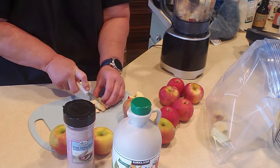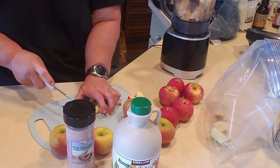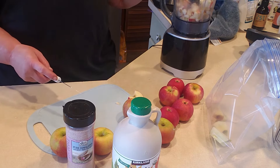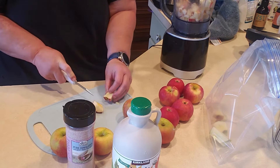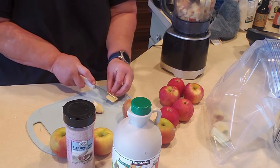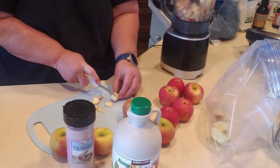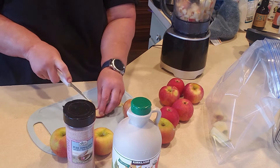I do have some carrots in there that I'm going to use up. Now that I got that Dutch oven, I'm going to try to make some beef stew, so I'm going to use those carrots up. If I have more, I was going to ferment some ginger carrots. So if I have any carrots left over, I will also do some ginger carrots. I'm just trying to get some of this stuff fermented and have a variety of fermented foods.